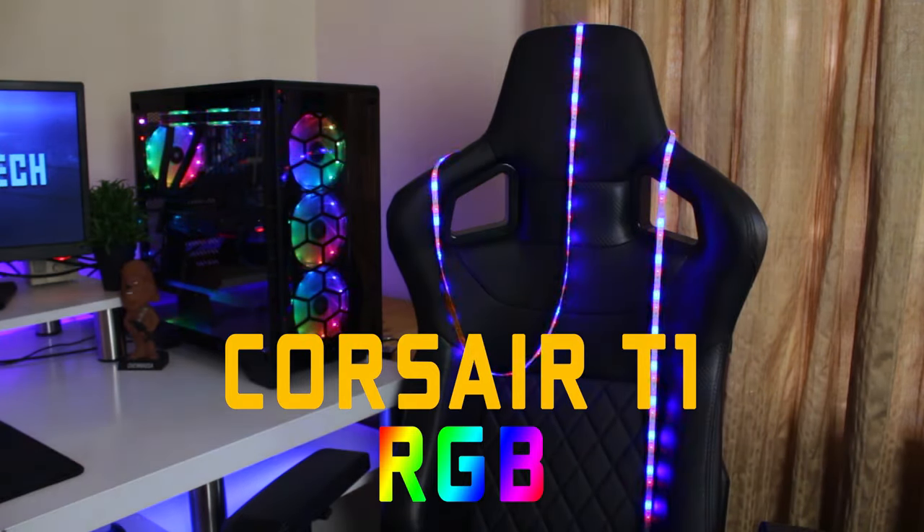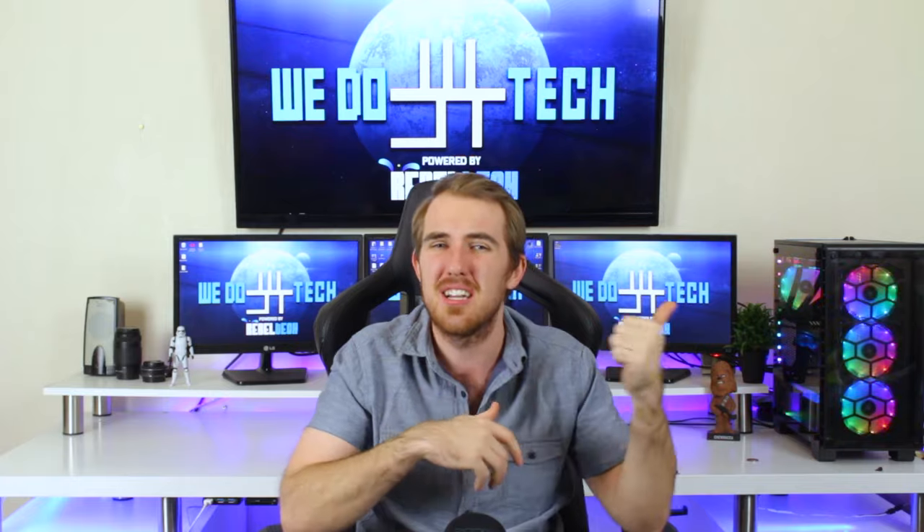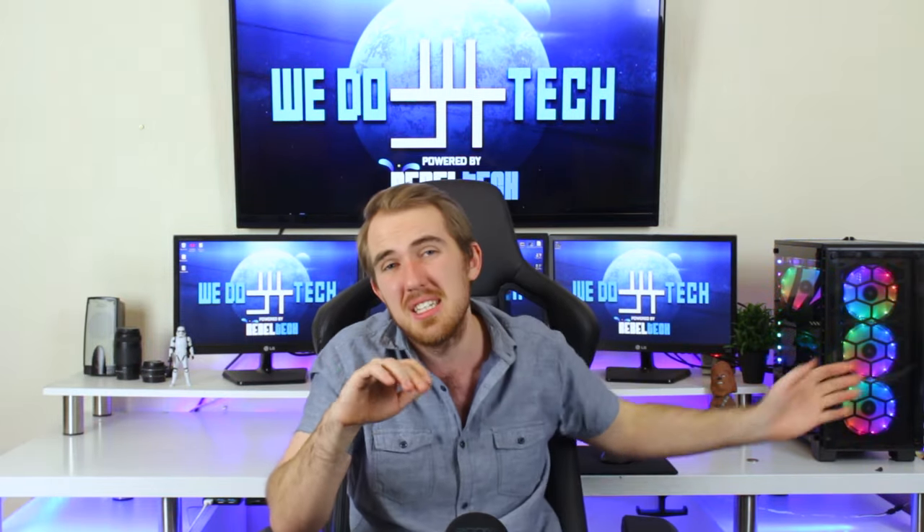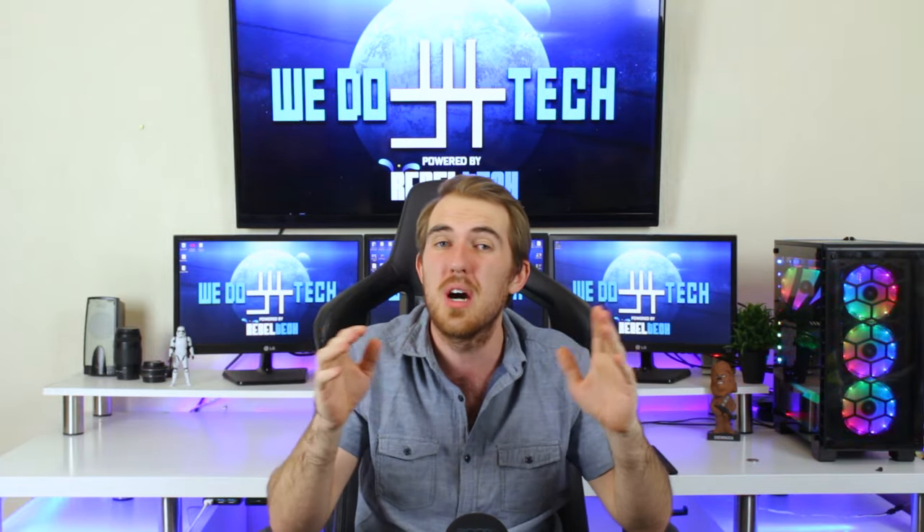One thing Corsair could really add to make the T1 even better is RGB, of course. That's it for the review — I hope you guys enjoyed it. If you did, please like, share, subscribe, and comment. A big thanks to Corsair for sponsoring the T1 for my setup. If you're looking to buy the T1, you can get it on Rebel Tech — I'll leave a link in the video description. Thanks for watching, and I'll see you guys next time!